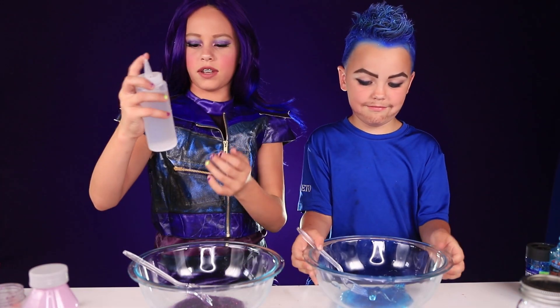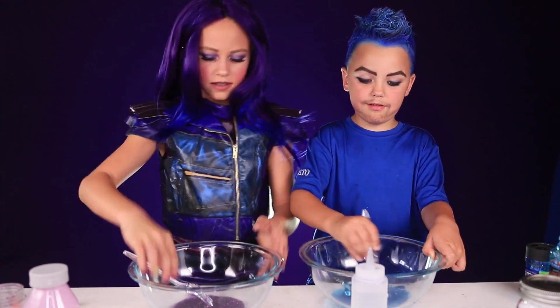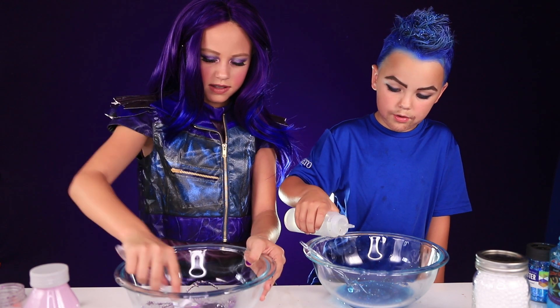I'm going to activate it. This is just water and borax. Now to add borax.